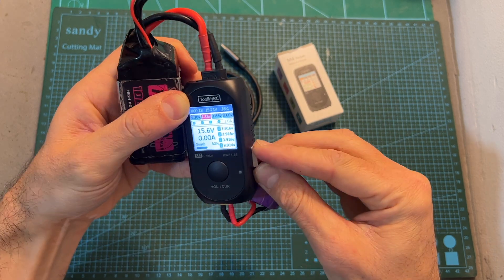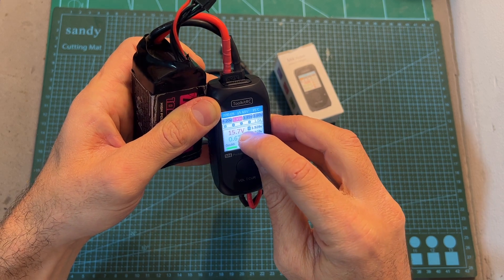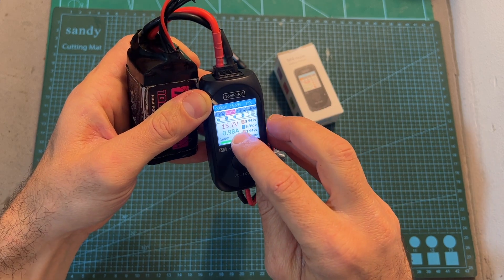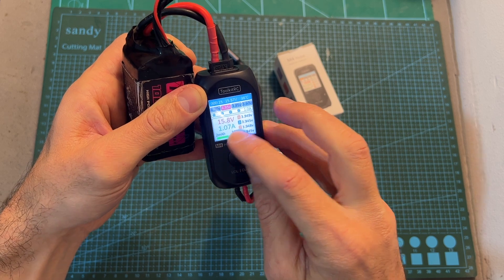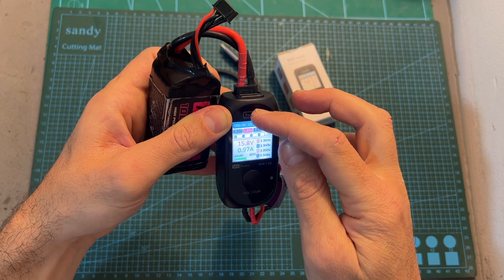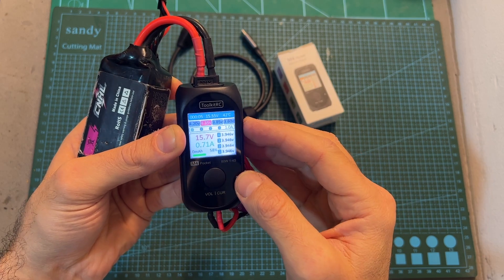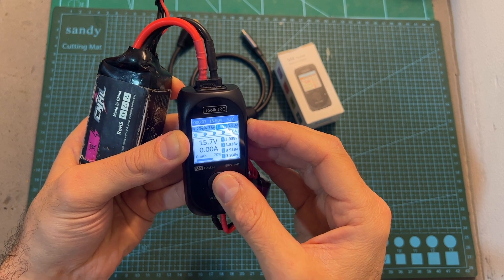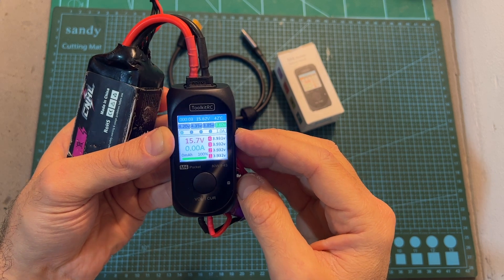The end voltage per cell can be set to 4.2, 4.35, 3.85, and 3.6 volts. After connecting the battery to both main and balance output ports, the charger automatically starts charging. On the display you can see the total voltage of the battery being charged, the output current, the voltage per cell, the total mAh it was charged with, the internal temperature of the charger, the input voltage, and the time elapsed since charging started. While charging, you can still adjust the output current and end voltage per cell.